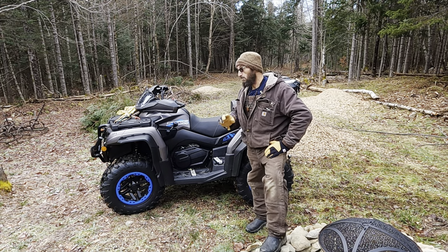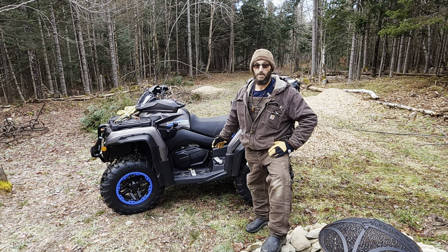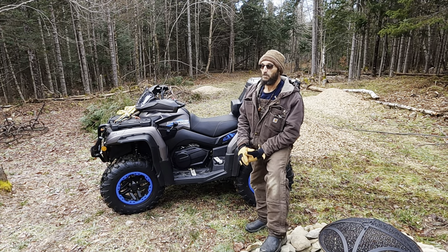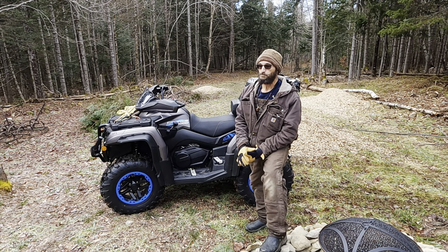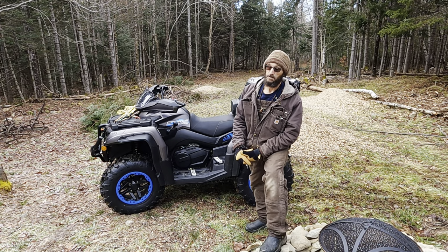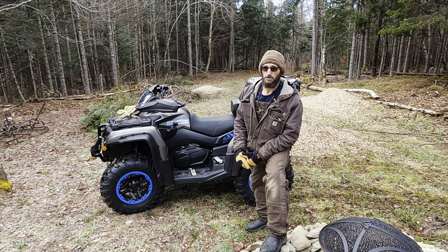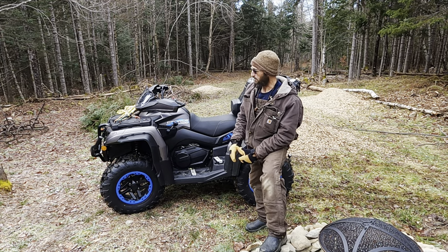I never imagined I'd have a four-wheeler that could do almost 80 miles an hour stock, and it will. I'll never do it, but I had it up to about 45, and I still haven't done the break-in. The break-in period on this is 200 hours or 200 miles — whichever comes first, something like that. I'm about 60 miles in now, and every bit of that's been right here on this 100 acres, other than about 8 miles on some trails near the house.